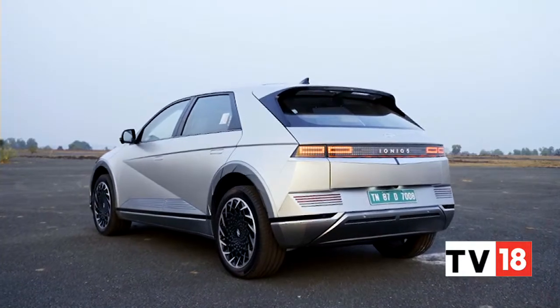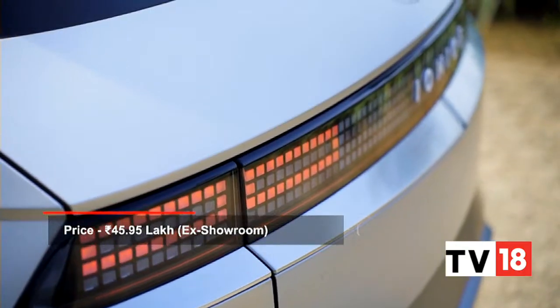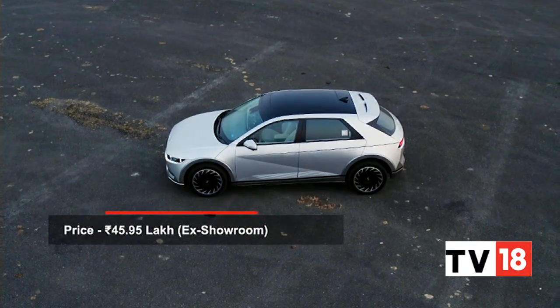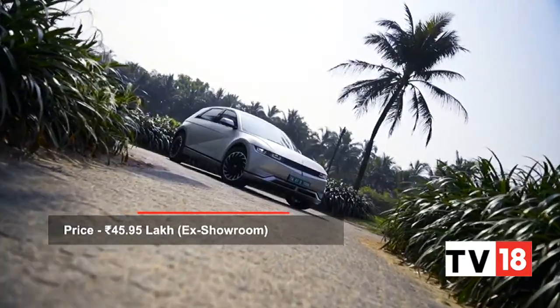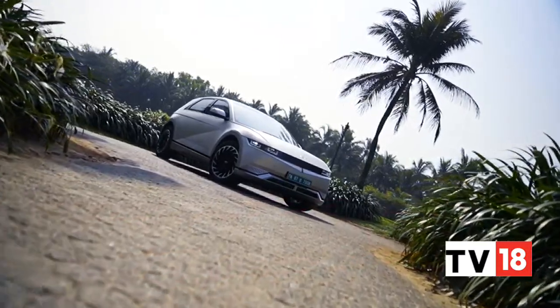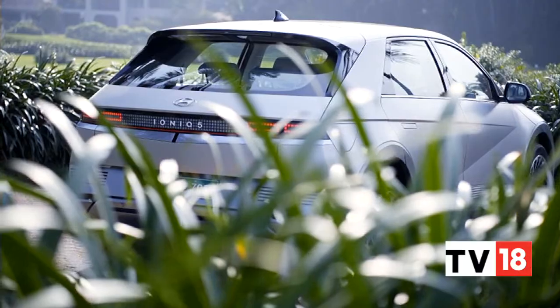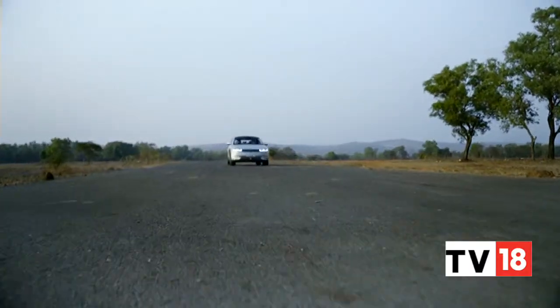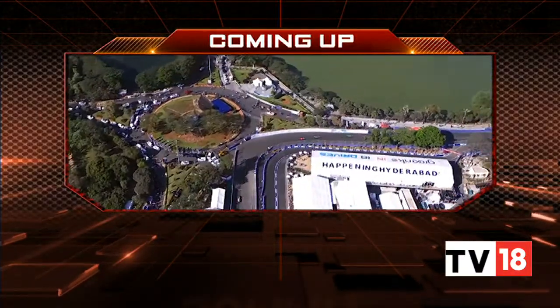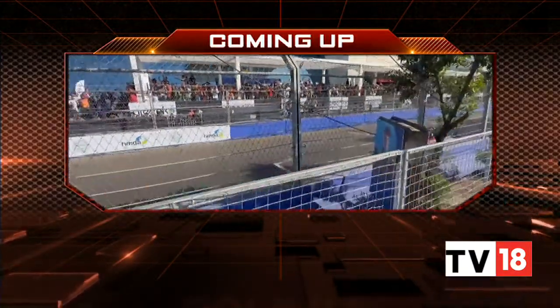The Ioniq 5 is a clear step forward for Hyundai in many respects. It is expensive, but Hyundai India has created a package that feels good value, thanks to the clear step up in refinement, build quality, and driving character over its lesser products. We'll be right back after the break with all the details from India's first-ever Formula E experience at the Hyderabad Street Circuit — stay with us, you're watching Overdrive.